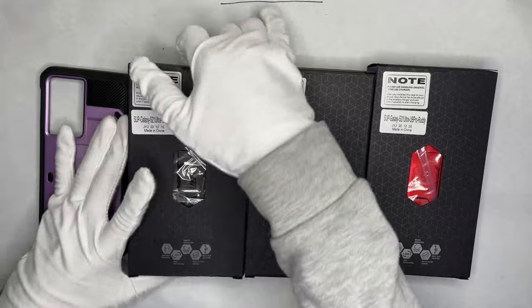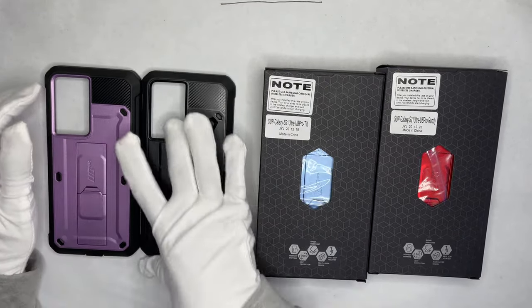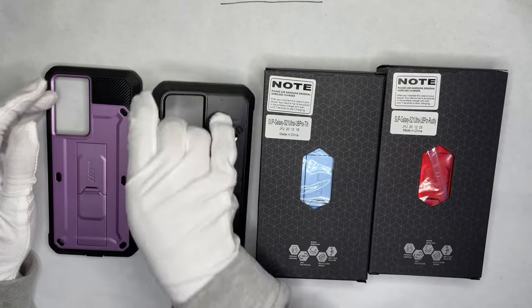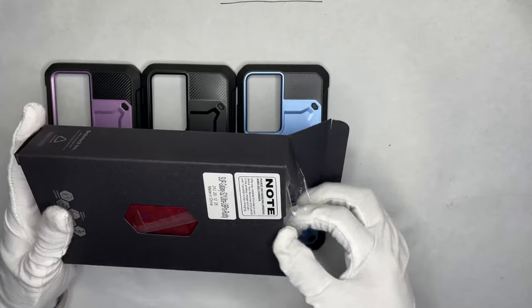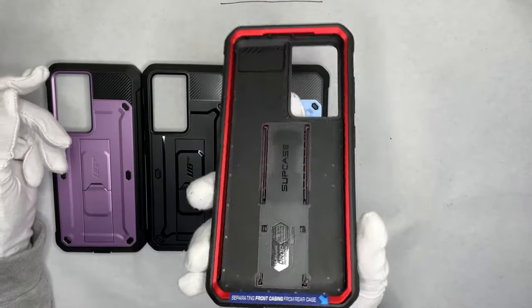Ultimate protection. The black one has a black trim as well — great grip. Blue trim for the S21 Ultra. Here's the red one — an amazing case.